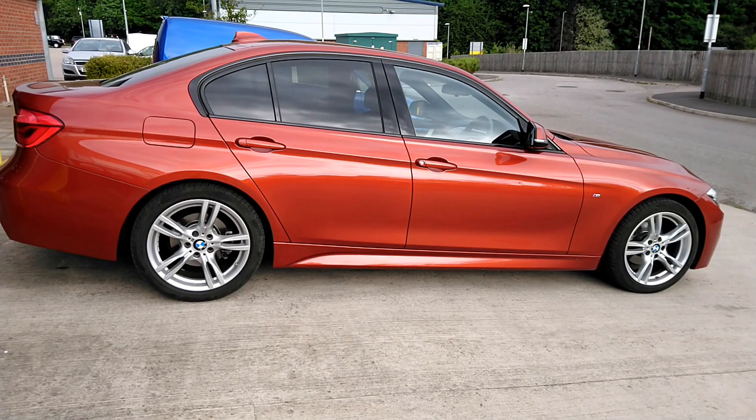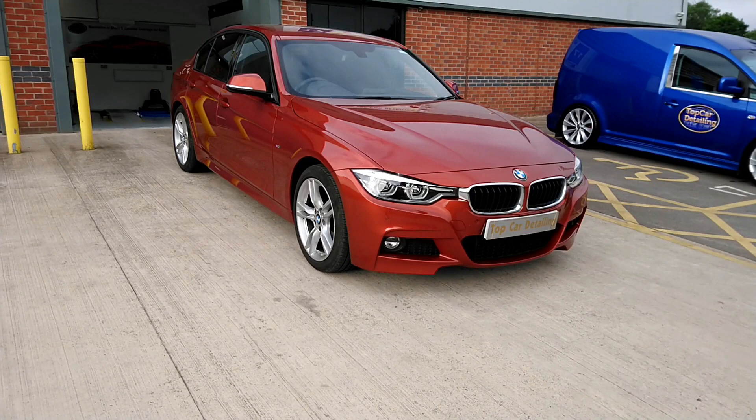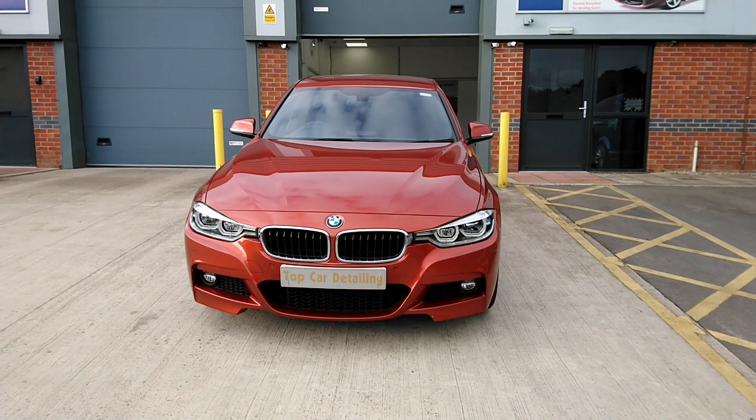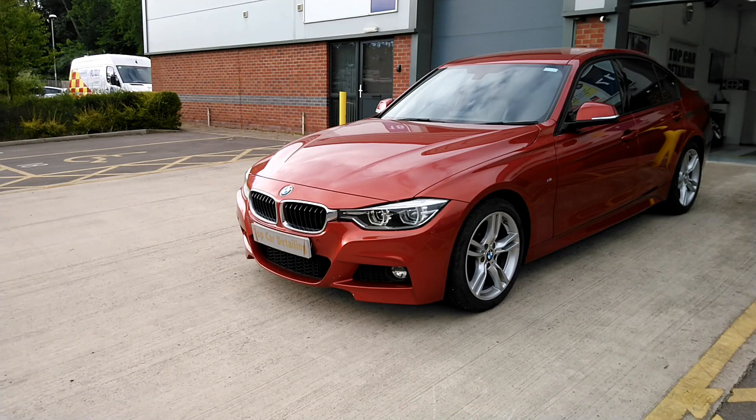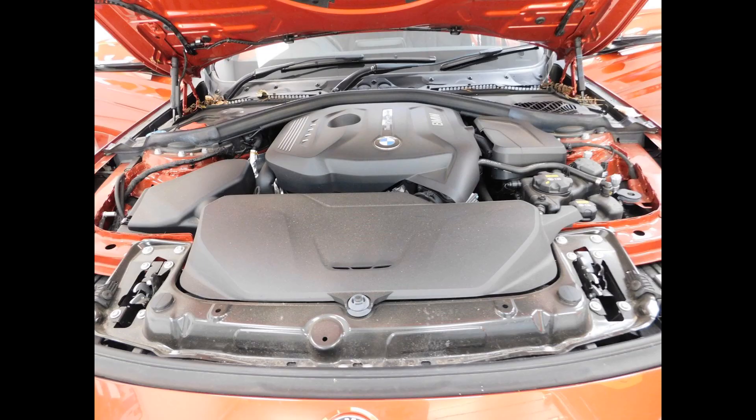We've got a nice BMW 320i that's arrived for one of our detailing packages here at TopCar Detailing. What we'll be doing this morning is washing the vehicle. Looking at the paintwork on this car, it'll probably need a two-stage machine polish, but we'll have a look shortly once we get it back into the studio.